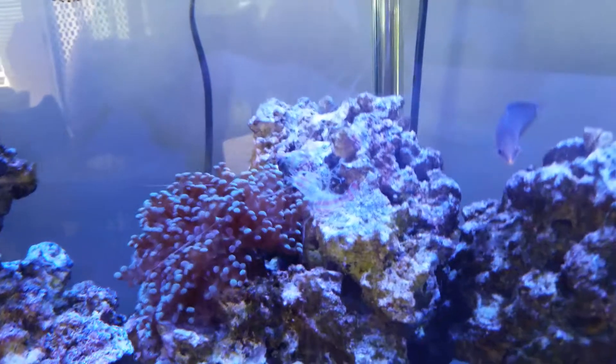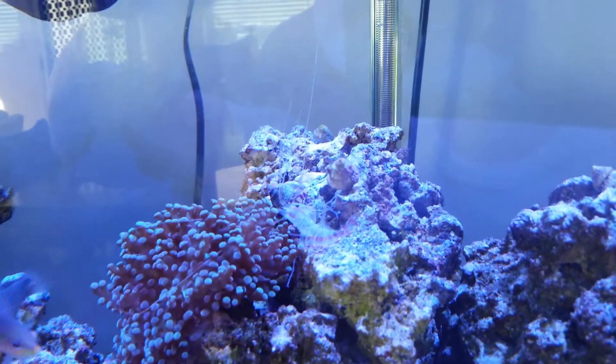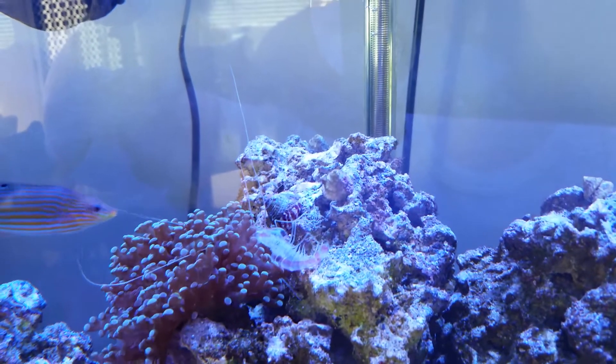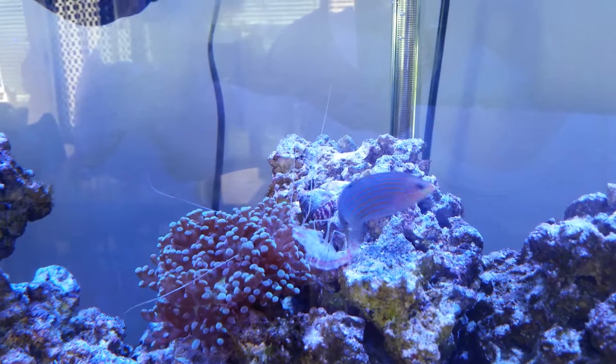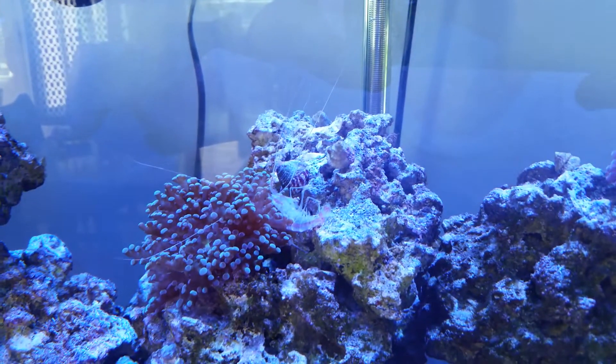Anyways, just kind of an interesting little thing there as far as the shrimp are concerned — just being able to have them molt. As you can see, the wrasse is not really sure what to do with the shell. So anyways, that's all I have on that. Thanks for watching.